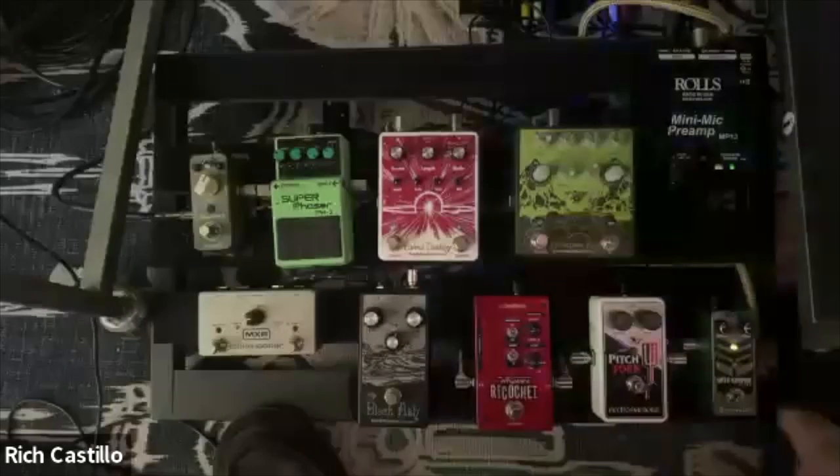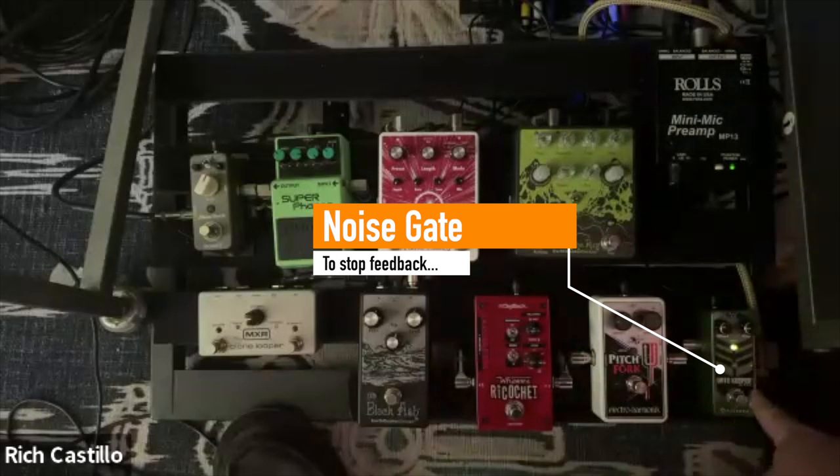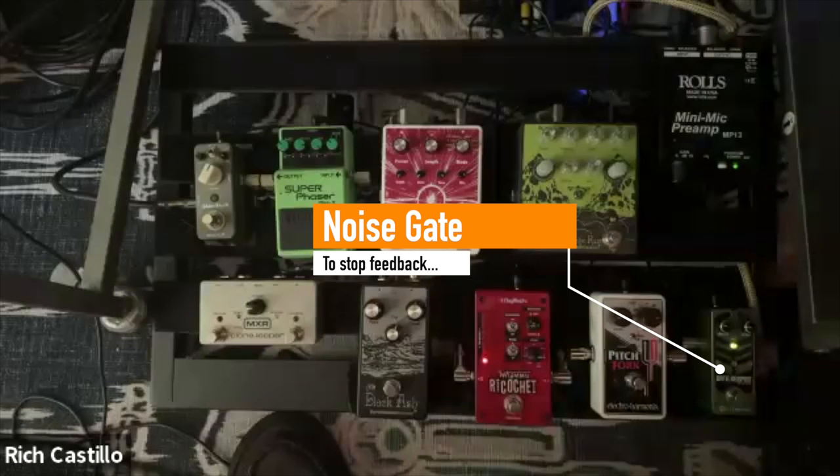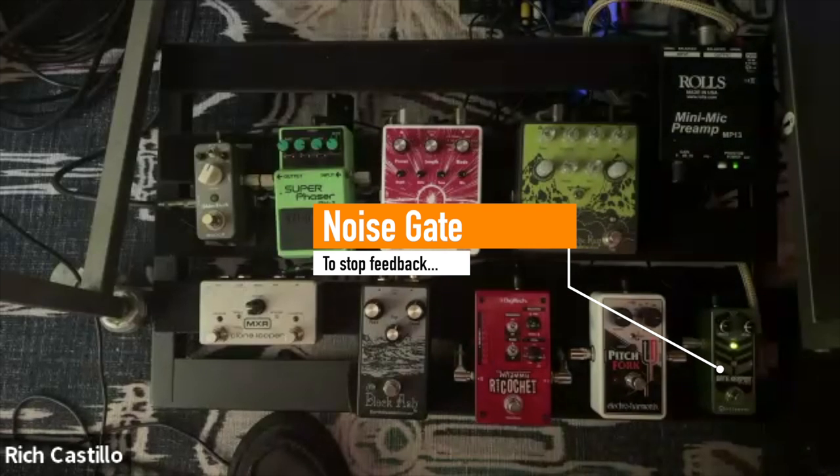After your preamp, you're going into a noise gate, which basically just shuts off the signal. You can set the threshold — it won't let any sound pass through until you get over a certain level. So if you're not playing, the microphone signal is not going to go through. Exactly. So when I have parts where maybe everyone drops out but the singer and bass player, there's no feedback.